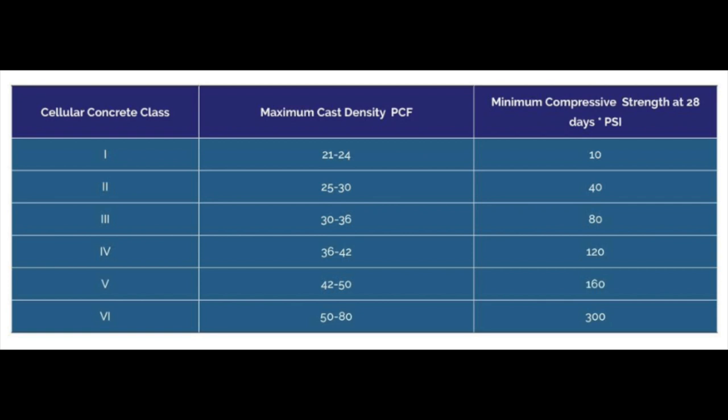Here's the table I said I'd put up. This shows the pounds per cubic foot as the density measurement, and this is what you want to measure when measuring your completed AirCrete just before you pour.